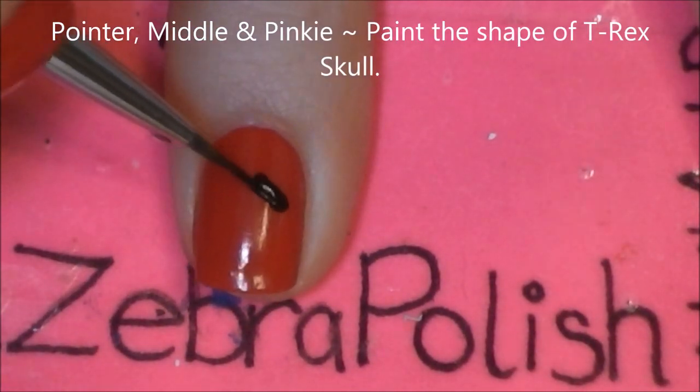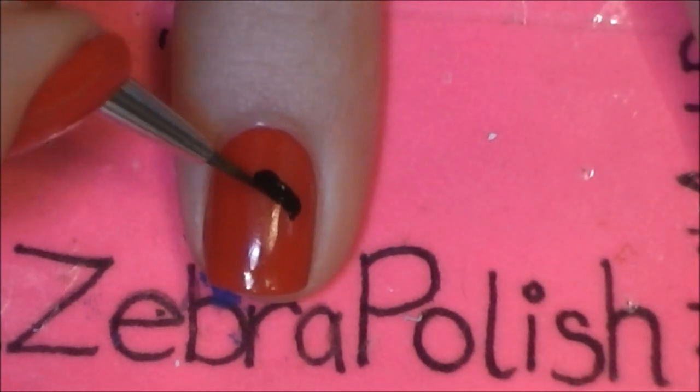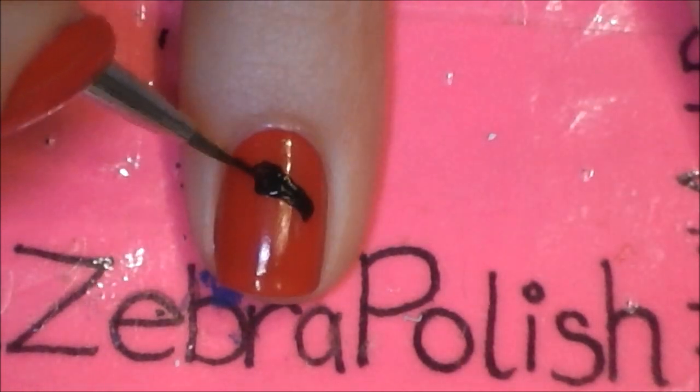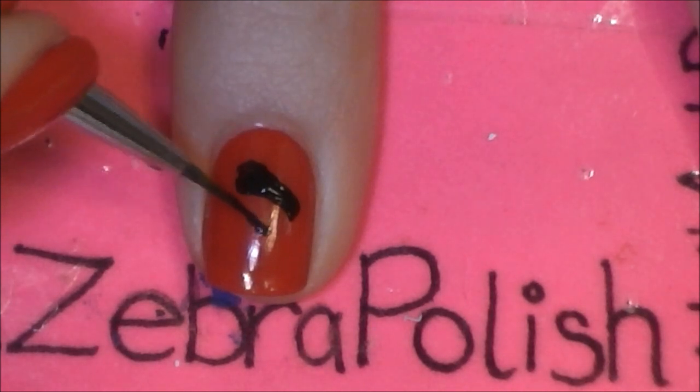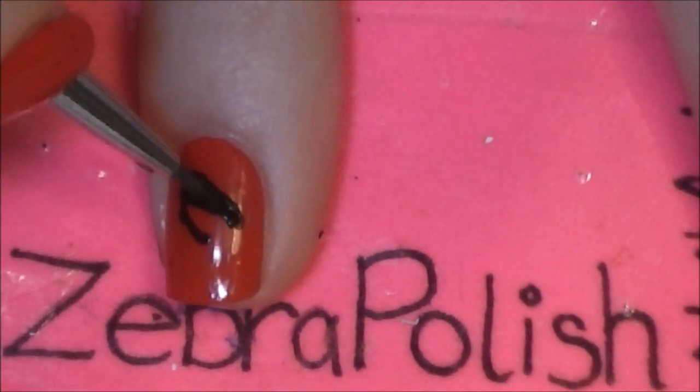So now on our pointer, middle, and pinky nails, we're going to be painting the shape of a T-Rex skull. I'm going to start with a long rectangle that is at an angle, pointing down the nail with a little bit of a point on the edge. Then just continue and add the lower jaw.